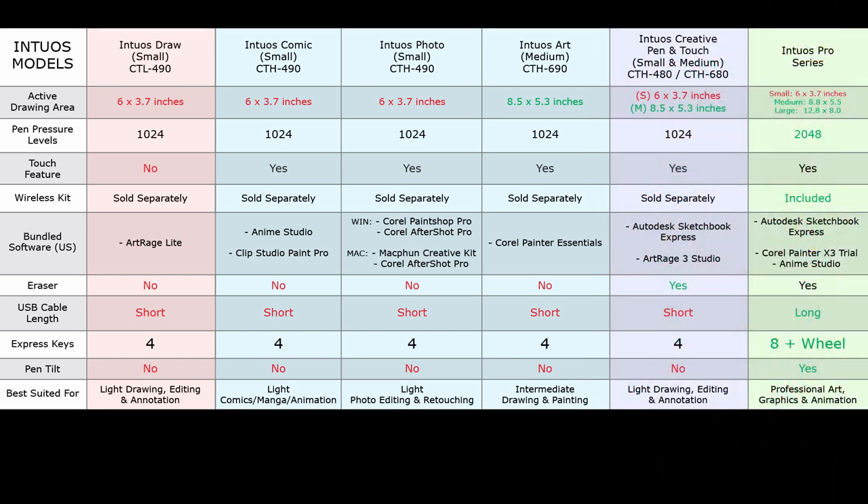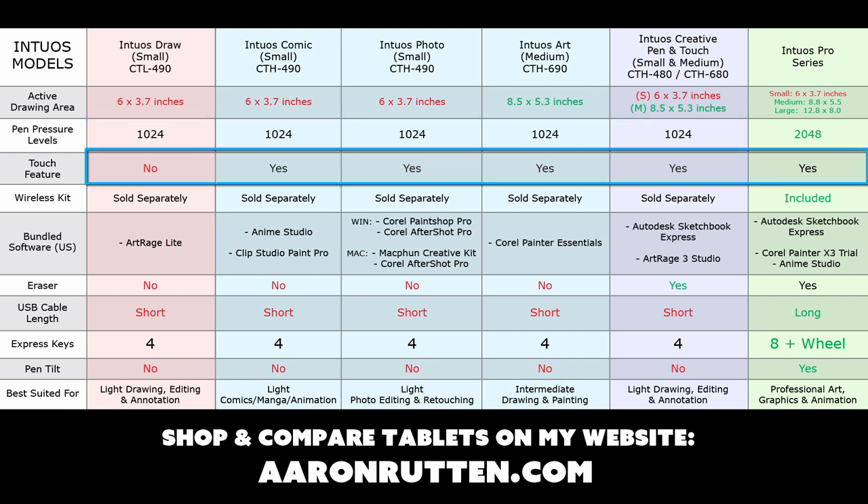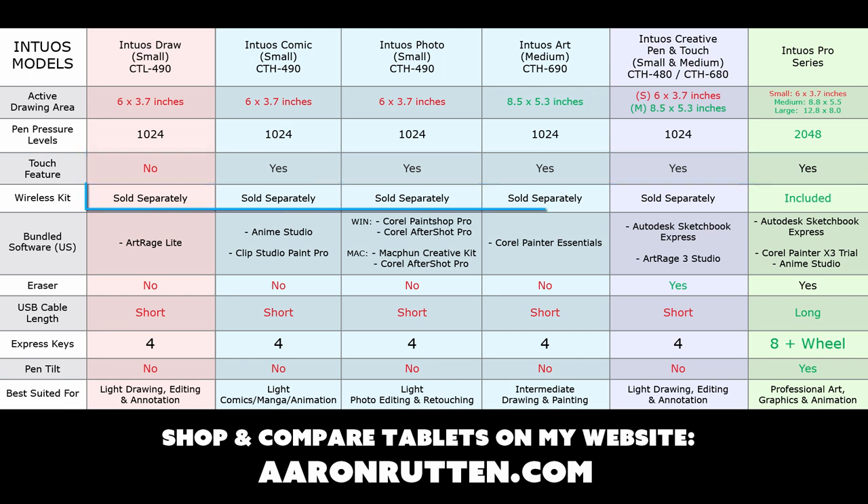I'm going to pull up a comparison chart here covering all versions and specifications. This includes the older Intuos Pen & Touch, the Intuos Pro — which hasn't changed but is still the best professional tablet available — and the new versions: Draw, Comic, Photo, and Intuos Art. The specs are all pretty much the same — they all have the same pressure levels. The Draw is the only one without touch. They can all be upgraded to wireless, but the wireless kit is sold separately; on the Intuos Pro it's included.